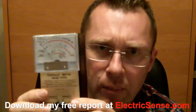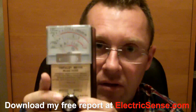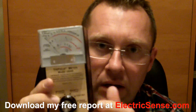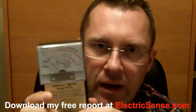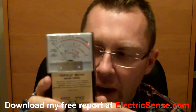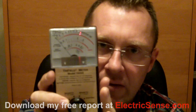So it's a great little meter, it's easy to use, it's inexpensive, and I really think it's indispensable for your own safety in our lives where we've got more and more electromagnetic radiation present. My name is Lloyd from ElectricSense.com. If you've got any more questions about the meter or about electromagnetic radiation, then I'm here to help. Thank you.